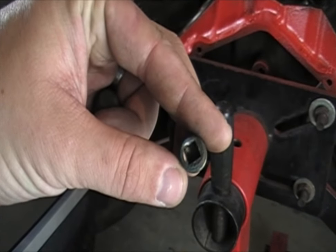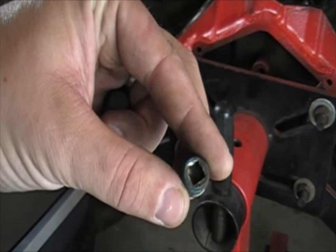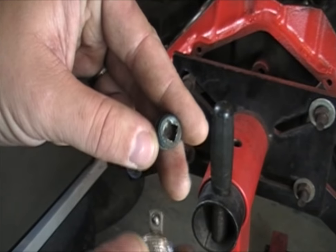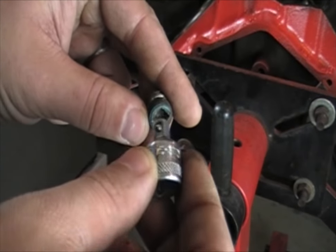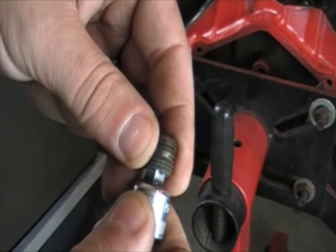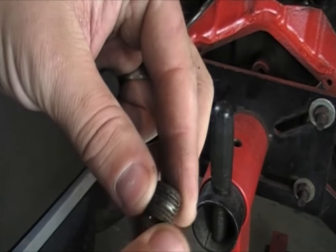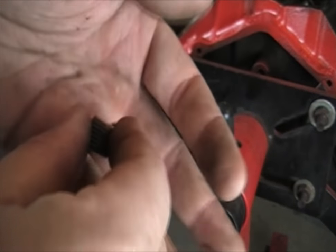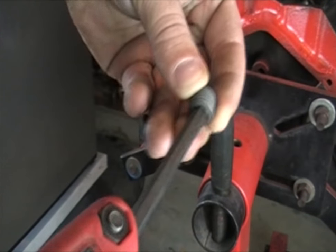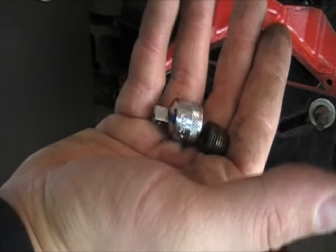These are the stock ones that come on the block from the manufacturer. If you're trying to get these three off the back of the engine, a quarter-inch drive fits great in there. It might be helpful to use an impact to break the bond of the rust. The new ones actually come with a quarter-inch Allen head, so those are pretty easy to get on and off as opposed to using the quarter-inch square hole.